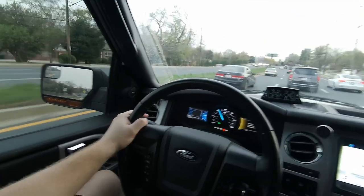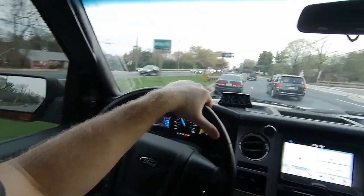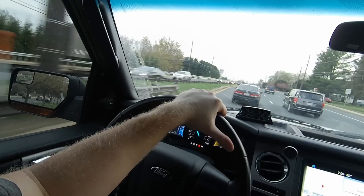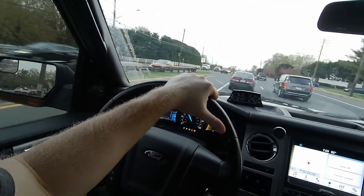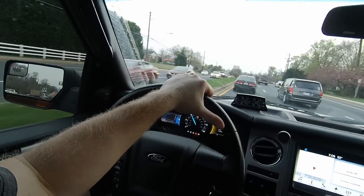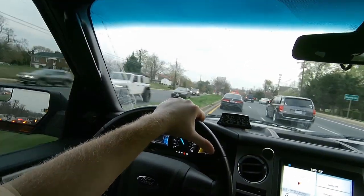Thanks so much for watching — give me a thumbs up and subscribe. It's after 7 PM and this is a suburban road that happens to be six lanes in each direction with turn lanes. That's how bad traffic is here now. It's ridiculous.